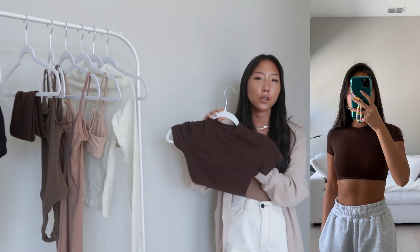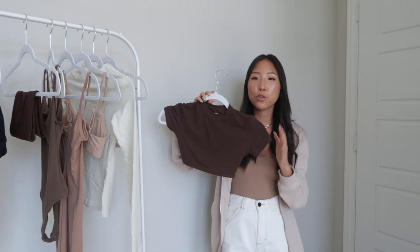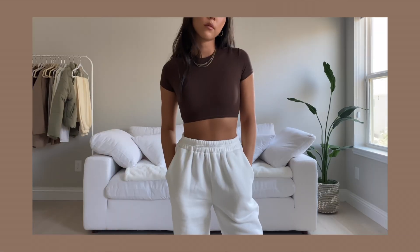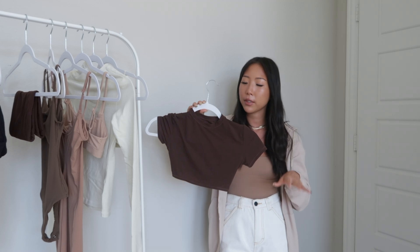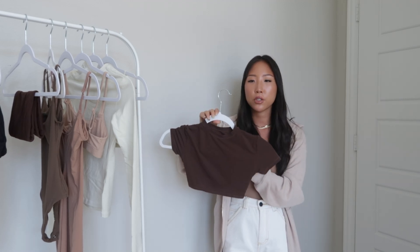Next is the super crop t-shirt from the Fits Everybody collection in the color coco, also in a size XXS. It's super comfortable, lightweight, and you don't have to wear anything underneath — it's not see-through. Another thing I love is the length. I have a shorter torso so tops are usually too long on me and I have to tuck them in, but this one is already the perfect crop length on its own.